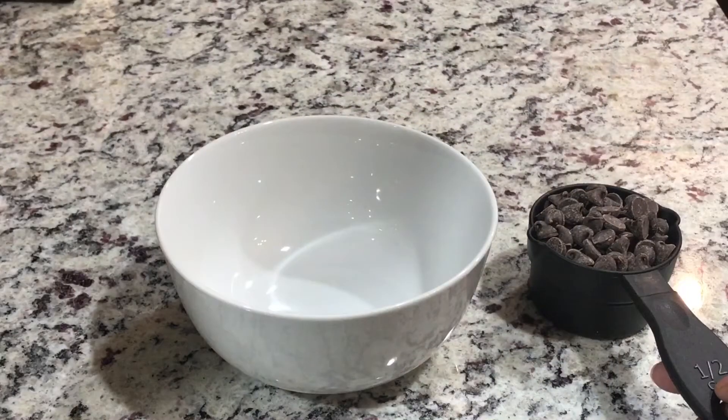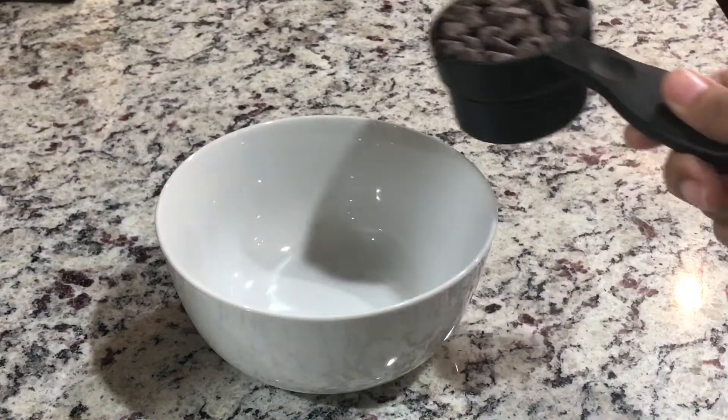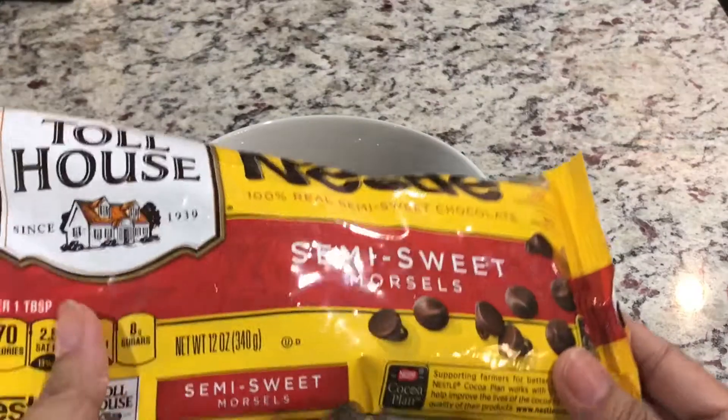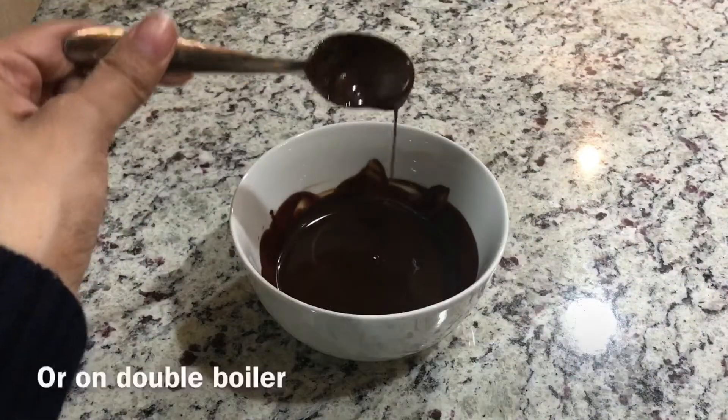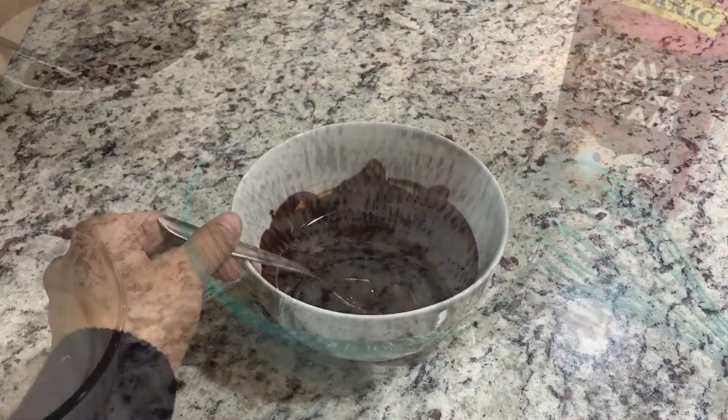Take half cup of chocolate chips. She's taking semi-sweet chocolate chips. Melt it in the microwave and let it cool down.